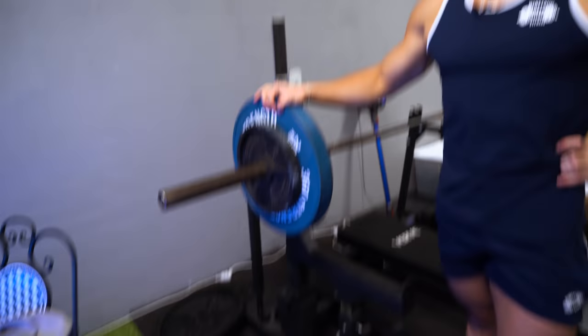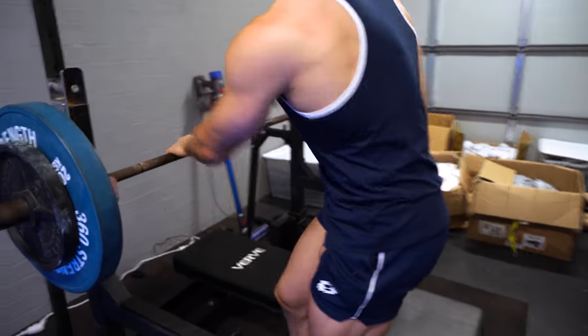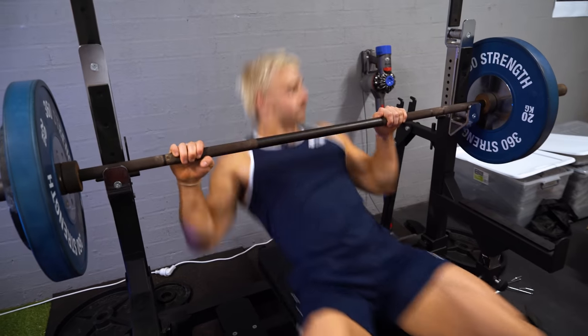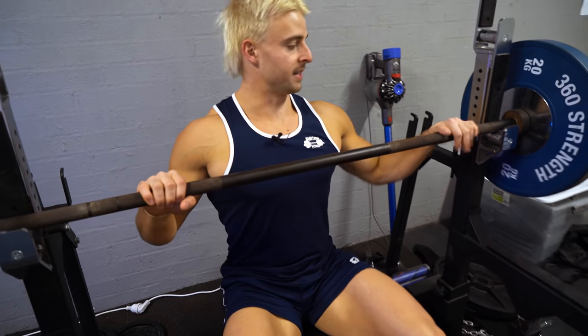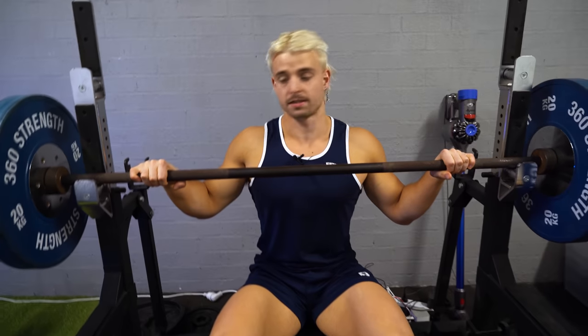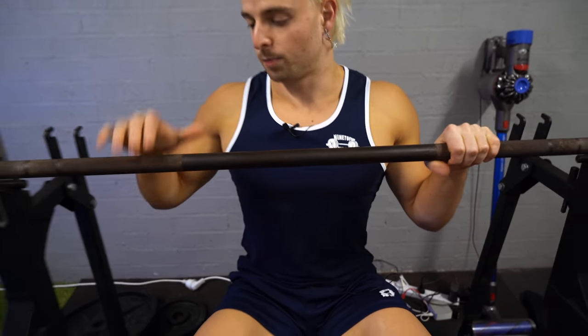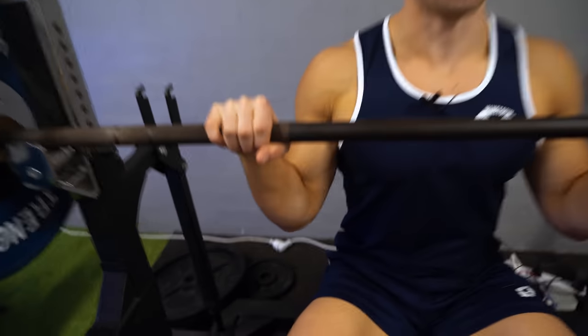We're feeling a little bit dusty so we're only doing 80 kilos today, but a few tips. Don't keep your hands too close together — don't go really close like that. I used to do that and just ruined my wrists, ruined my shoulders, ruined my elbows. You don't need to go that narrow. Where the knurling break is, I'd go about one to two fingers within that.